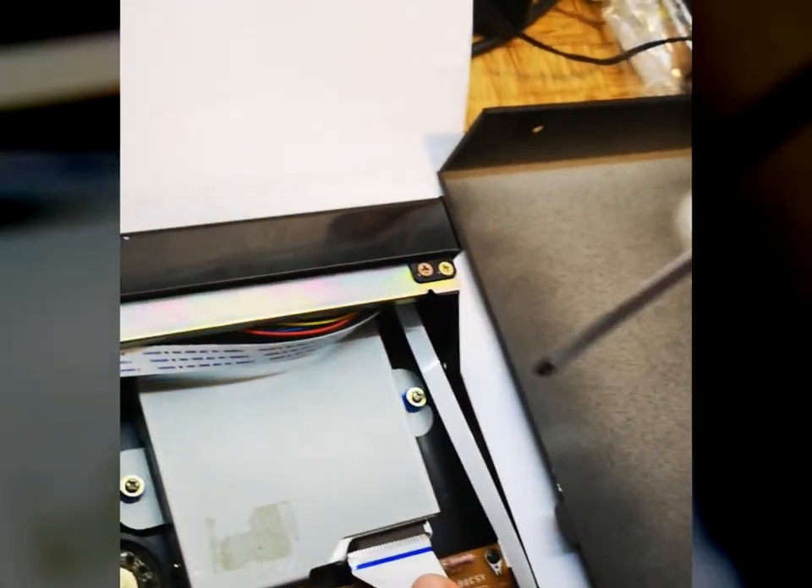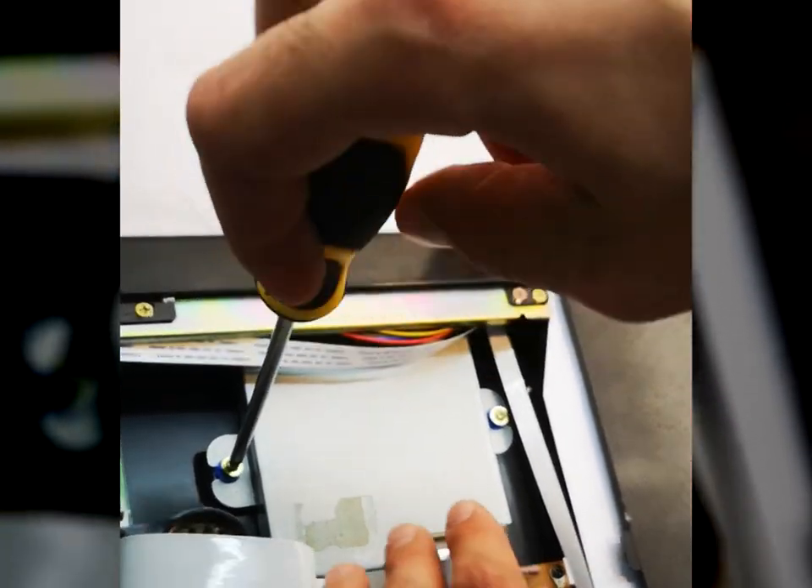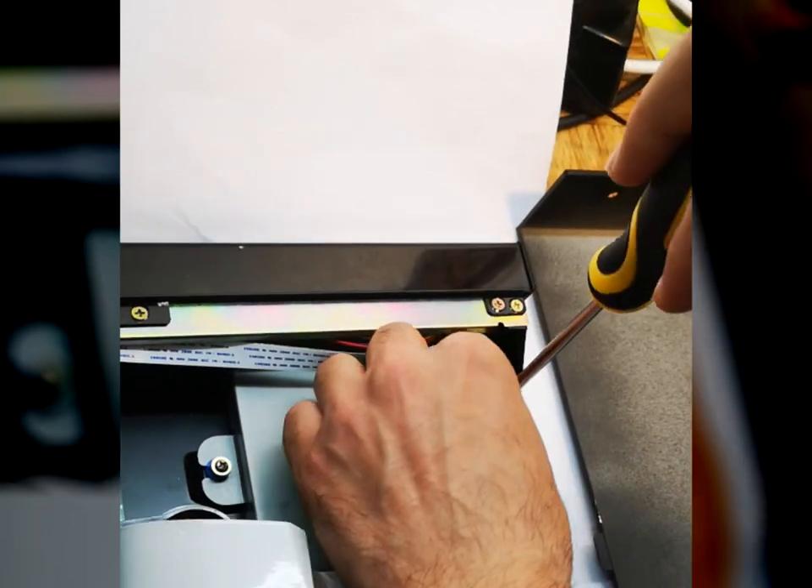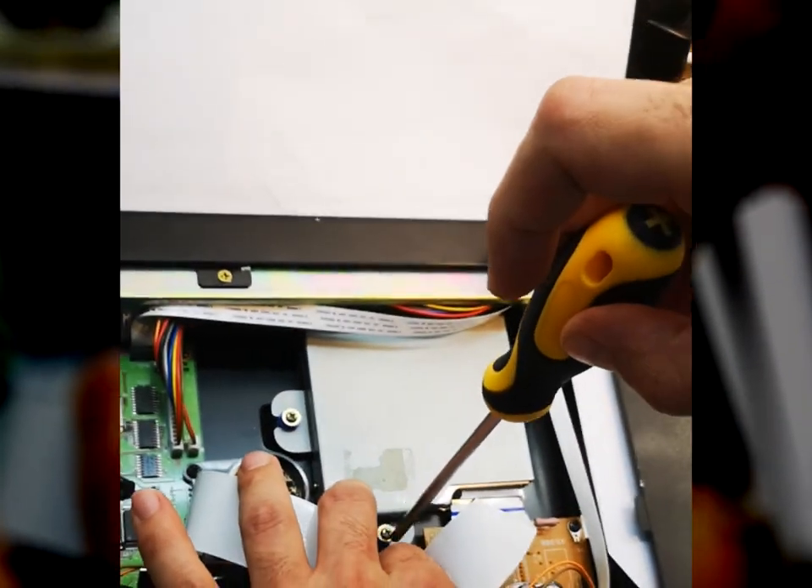To remove the floppy drive there are three screws that are holding it. Just remove the screws and take out the floppy drive.